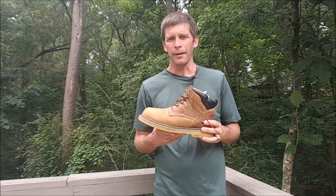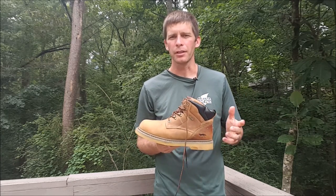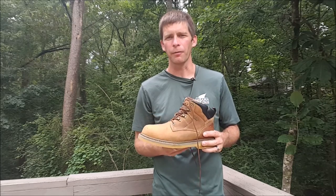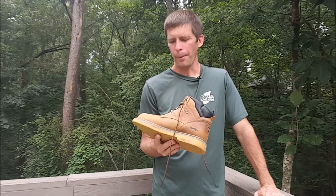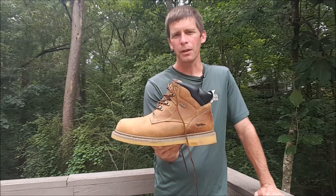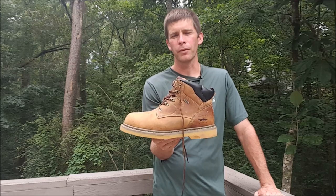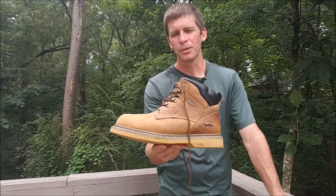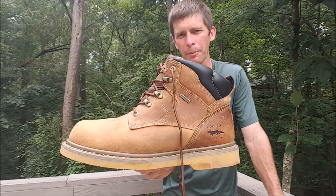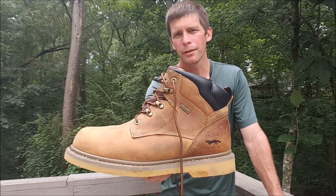On the weight, I would say average. I've seen lighter boots and heavier boots. I don't know the specs right off the top of my head, but not too heavy, not too light. Anyway, this is what I'm wearing. I'll put the link in the description of the video, both to the Golden Fox website and also to a link to this specific shoe. I think these run around 90 bucks. Check them out — Golden Fox footwear. Thanks.